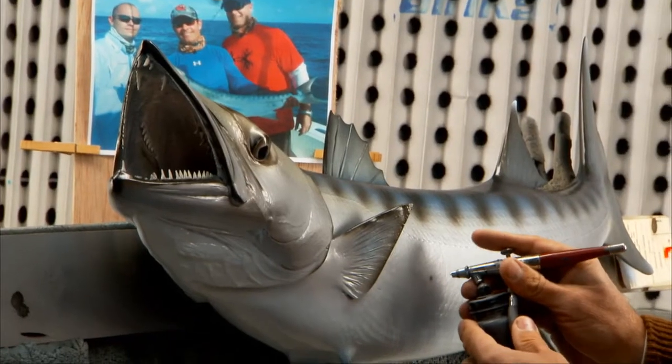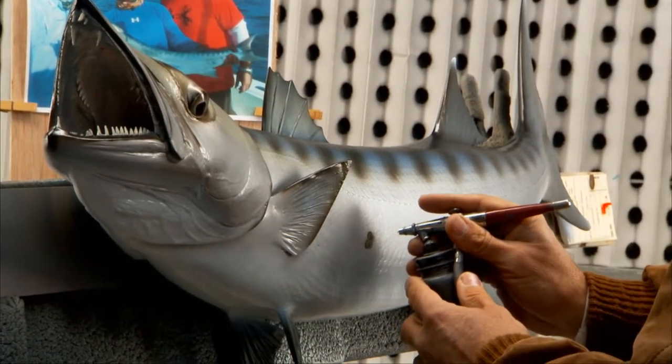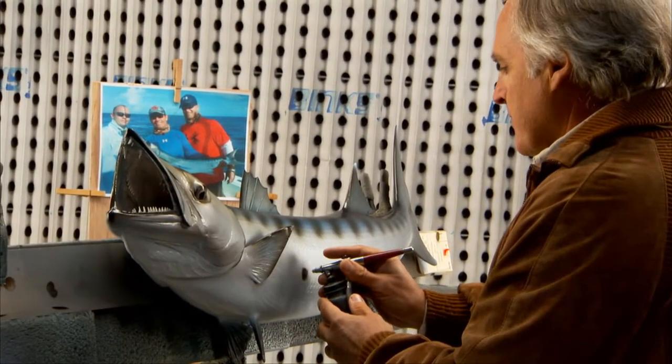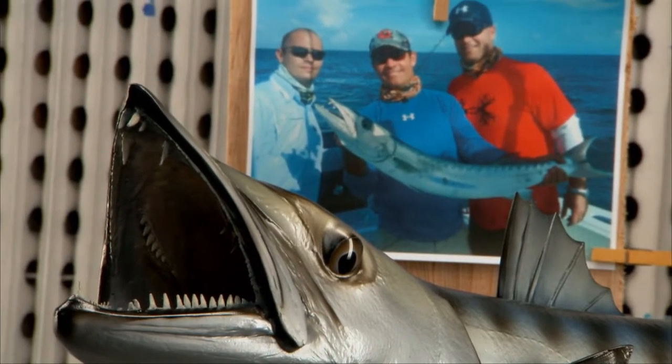When I'm going to trust a memory like that to somebody, I'm going to go to somebody that really gets it. In the industry, there are a lot of people that do mounts, but my friend Ray Douglas — he's an artist. He knows what these fish look like, and he knows how to represent exactly what they look like in their natural habitat.